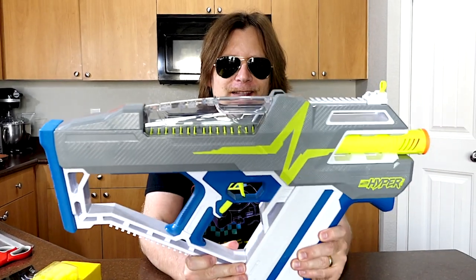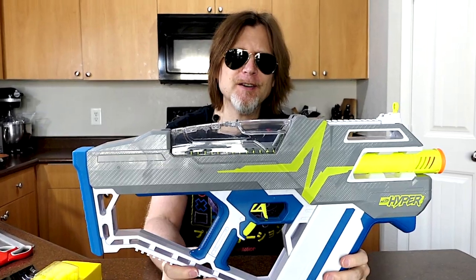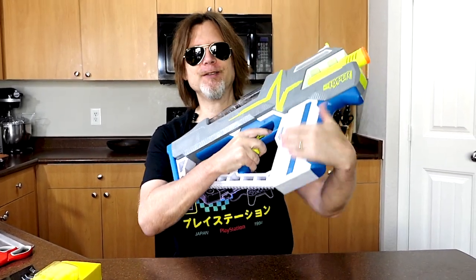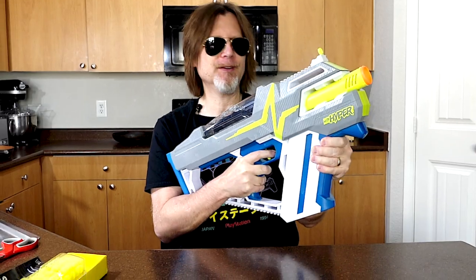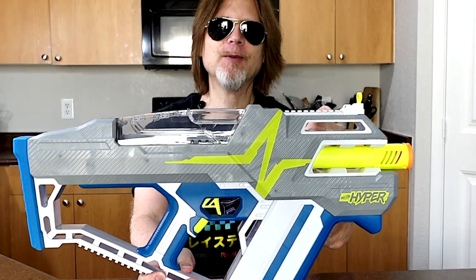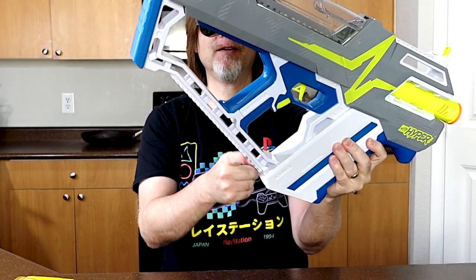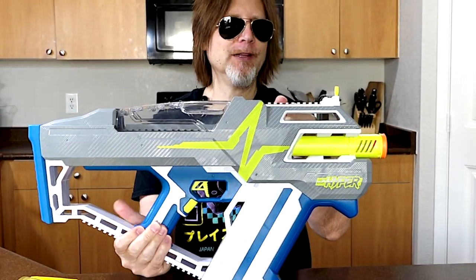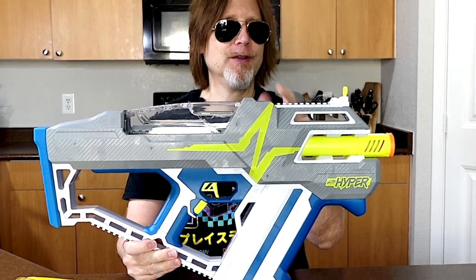So let's take a look at this blaster. My first impression is this is one big blaster. Right here you just have a lot of mass and something to hold on to. You have a tack rail here and a tack rail here, so you can put a big canister down here and you can put a small reload canister up here, or perhaps other stuff.